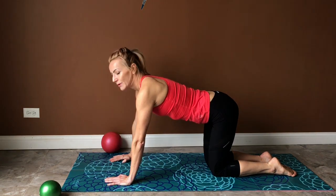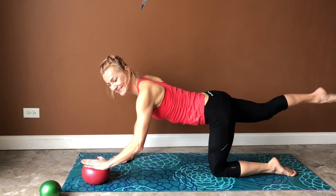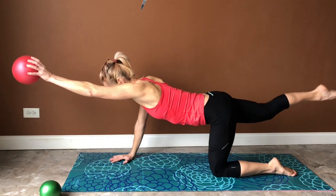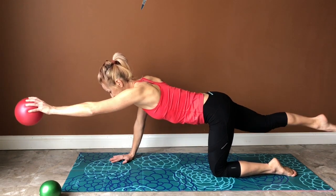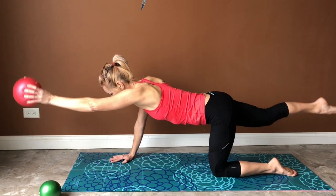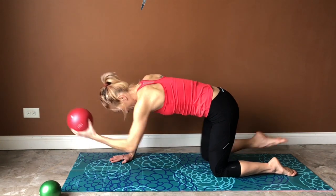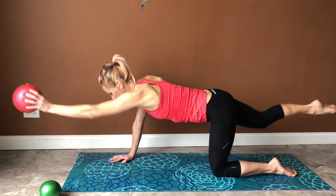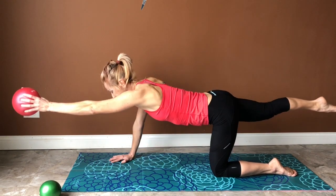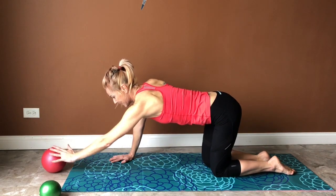Don't forget about your breathing. We're going to switch legs — it's now the opposite arm. You can use the ball for support or pick it up. If you are using a feet ball, it's not going to make it more challenging — I think it's just more fun. As your back muscles get stronger you can definitely use the feet ball. Knee to elbow and extension forward, knee to elbow and reach — once more, exhale and inhale. Very good, and stretch.